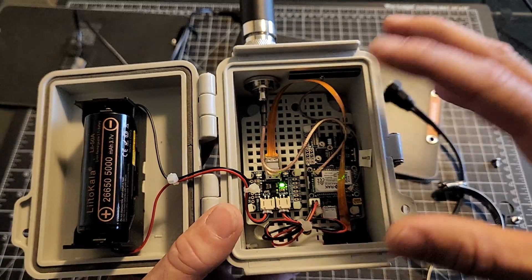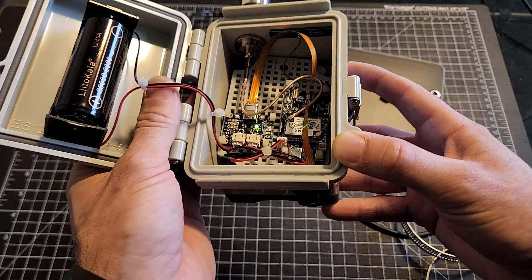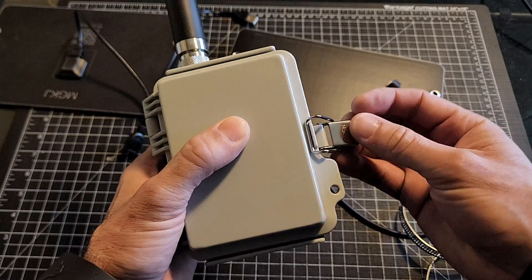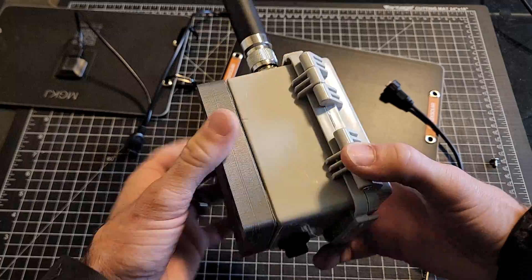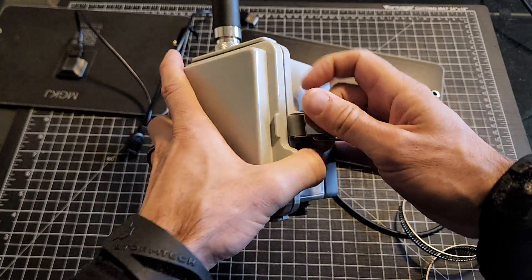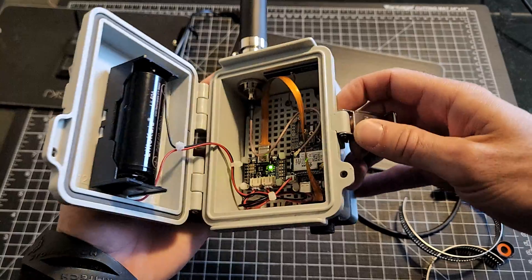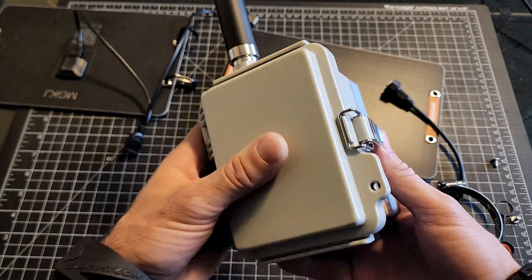I'm going to put a link to all the stuff I've used in this build down below, so if you're wanting to look into it or check the specs, all those links are there. This is the one I'm going to have outside and I'm hoping it'll last the winter, nice and sealed up. I'll probably use a little bit of additional sealing once I finalize the build — these aren't in their final positions. Also a little elbow so that I can get to the USB-C on the rack board for doing updates and that sort of thing.